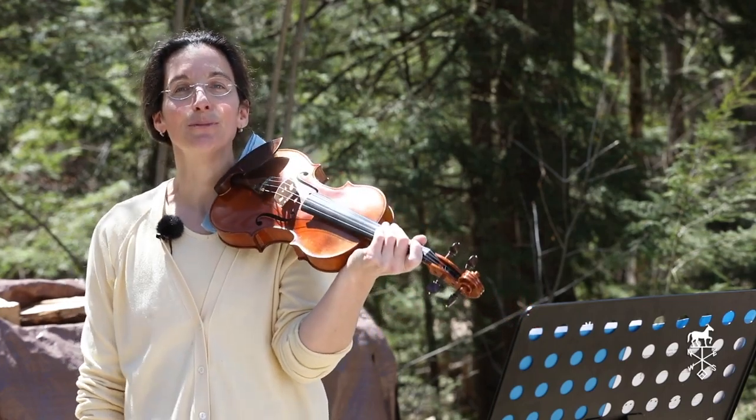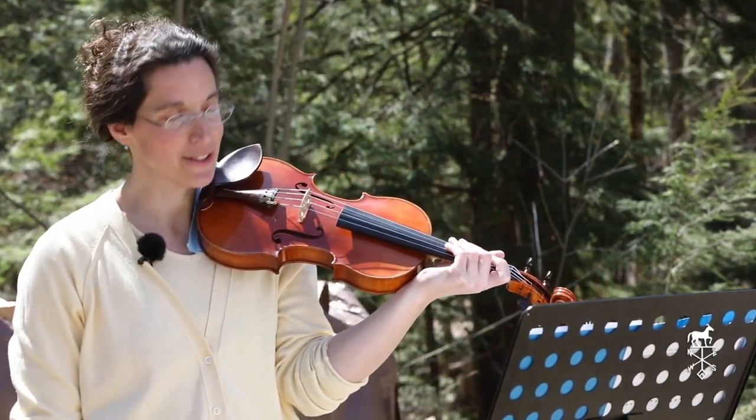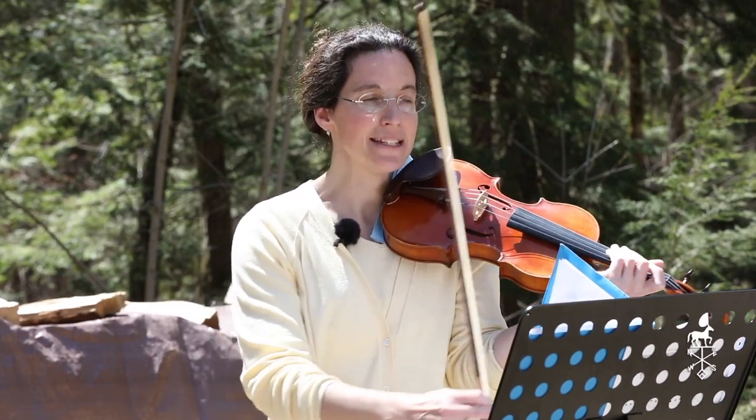All right, let's do Musette. And this is the speed, dear cellos, that we actually would like to work towards. So cellos, if you've been playing it a little bit slower, try and see if you can get it a little bit faster, just like this one.